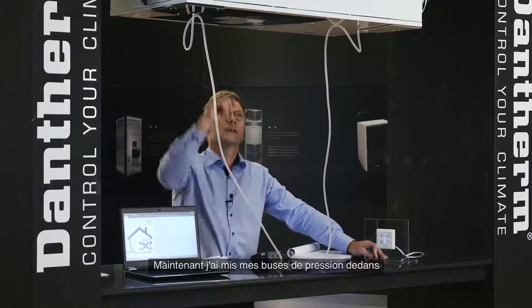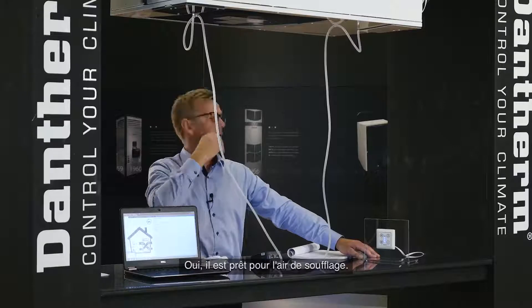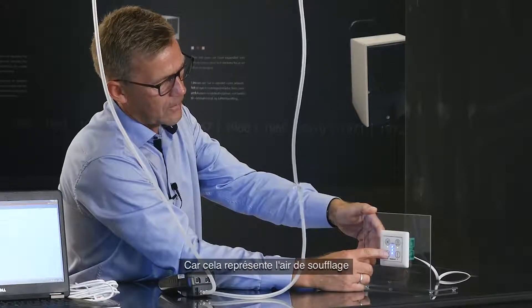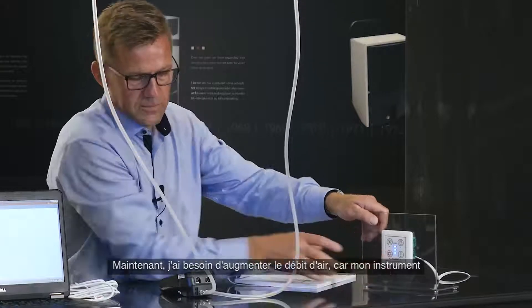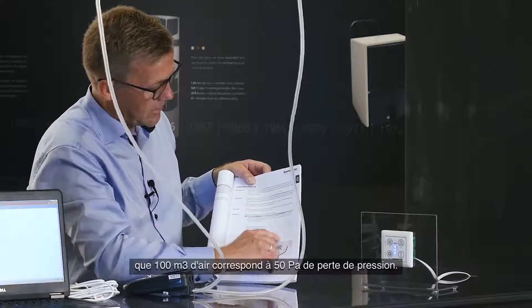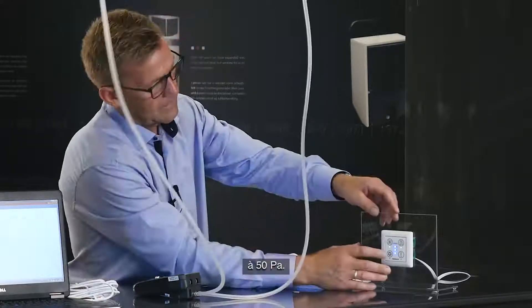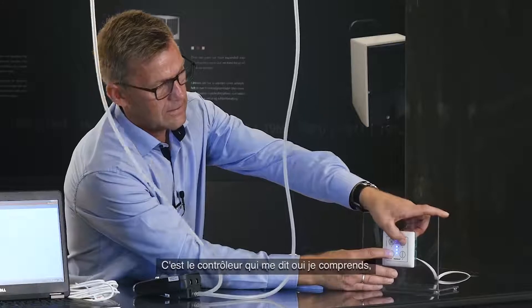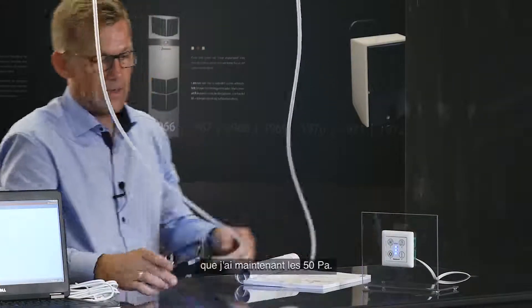I've put the pressure nozzle in to measure the supply air. To calibrate the supply air, I press the cooling button, which acts as the supply air button during installation mode. My instrument is currently showing only 30 Pascals, but from the calibration curve, 100 cubic meters per hour corresponds to 50 Pascals of pressure loss. So I press the supply air button for more airflow. Each press gives a beep confirming the controller understood, and we can hear it speeding up. Now I have the 50 Pascals.